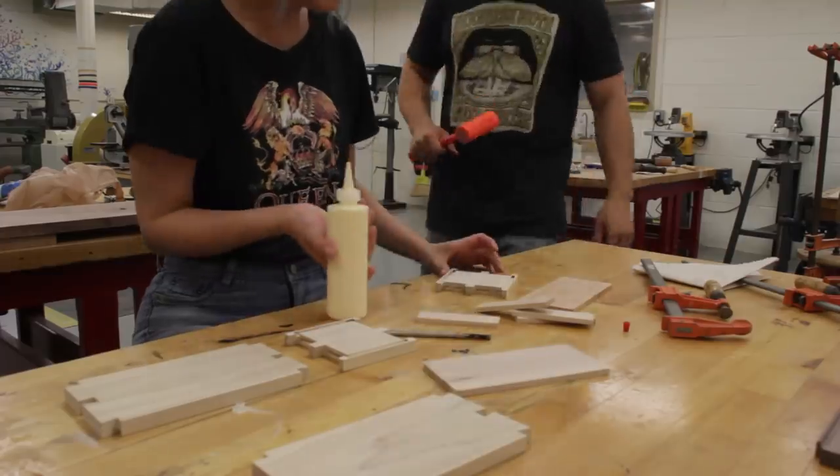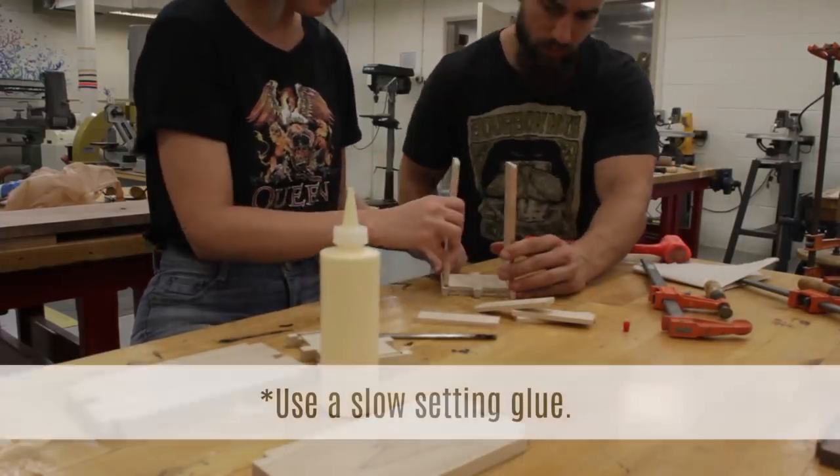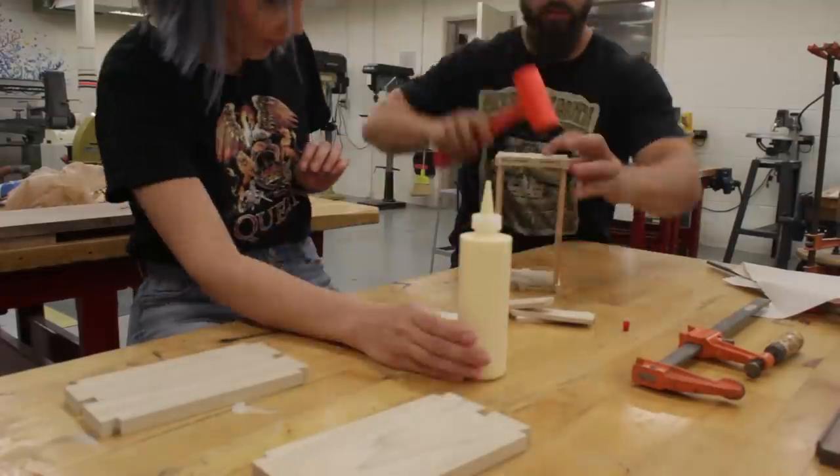Then it was glue up time. A tip that Eric taught me was, especially on your first time, you don't want to choose a glue that sets up too quickly. You want to give yourself a longer working time so you have time to get all your pieces in place before they set.